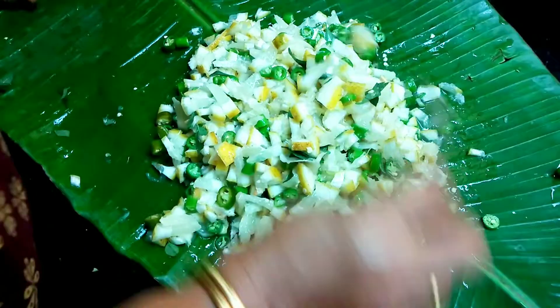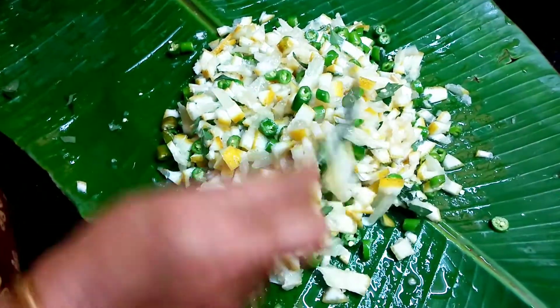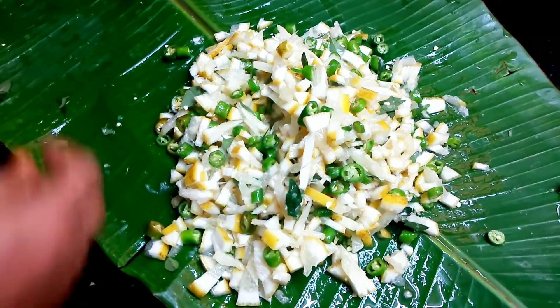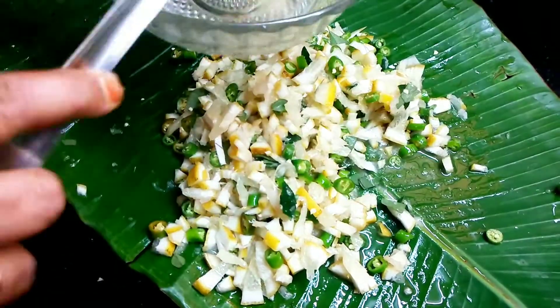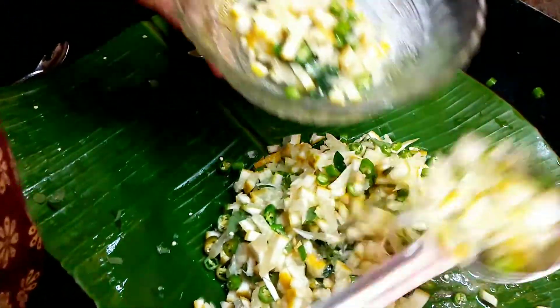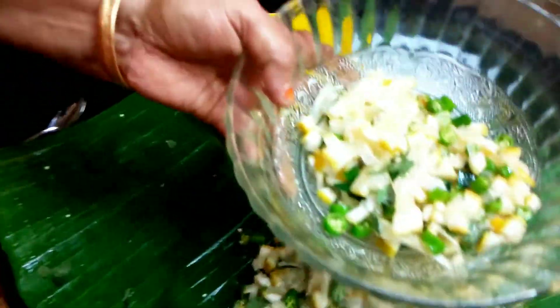Now, we will mix it in a few minutes. Then you can add the sauce, add it to the sauce, and then add it to the sauce.